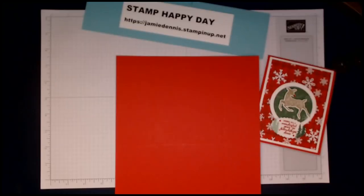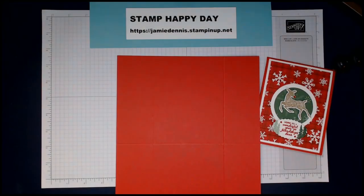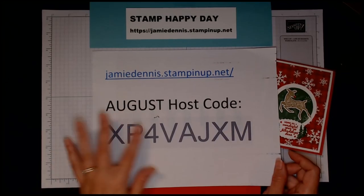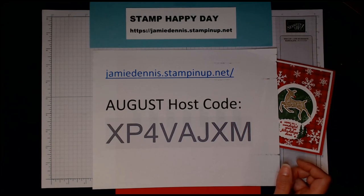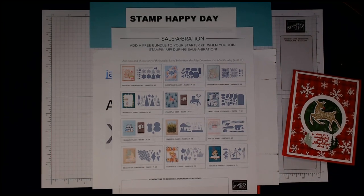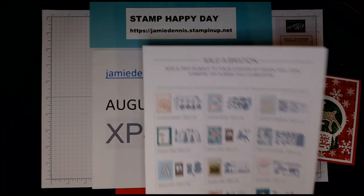Make sure that if you do order, you use the Stamp Happy Day website as well as our hostess code for the month of August so that you'll get a free Christmas thank you card from me. If you'd like to join Stampin' Up between now and September 30th, you can actually get a bundle for free with a brand new starter kit. You pay the $99 fee and get $125 worth of Stampin' products, plus you get to pick any of these bundles for free.